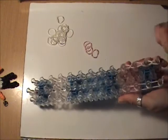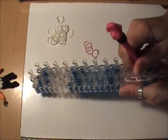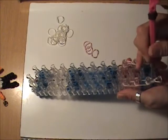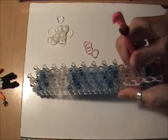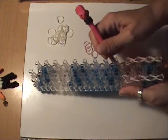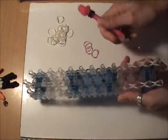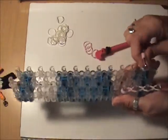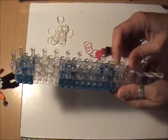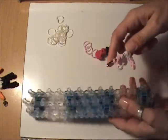Making sure that we're forming our teardrop shape and that we're grabbing both bands as we loop forward. These can also go on our holding hook, and we'll set these aside.